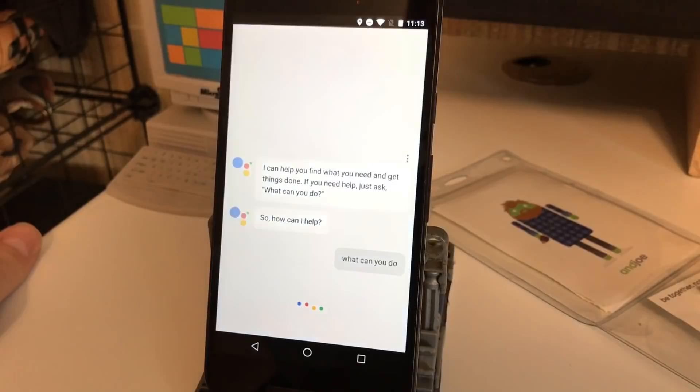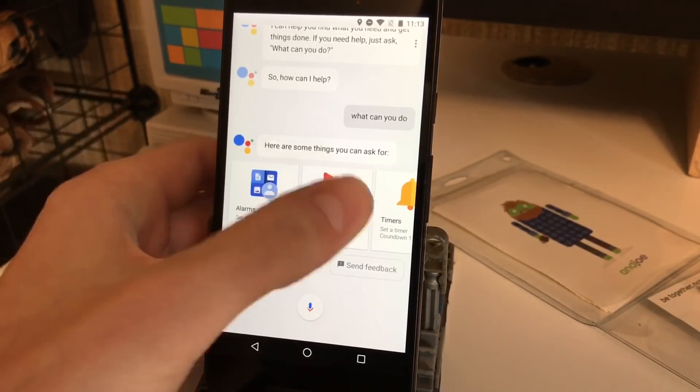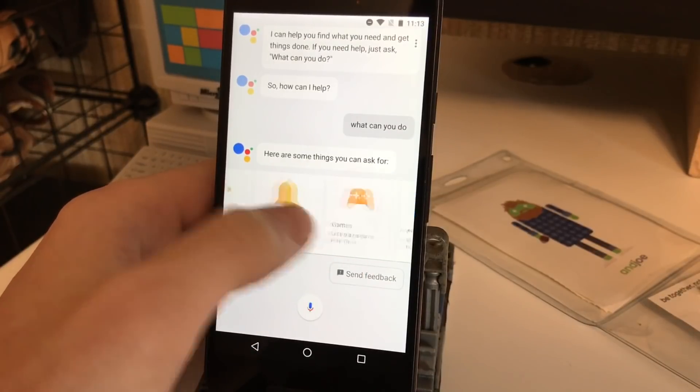What can you do? It responds: 'Here are some things to try. You can say things like set an alarm or wake me up at 9 a.m. To see more just swipe the options on your screen.' So we have a bunch of categories here of different things it can do — weather, fun, answers, games.